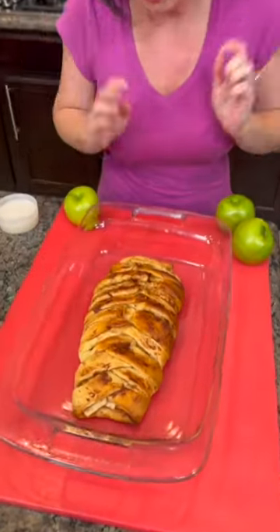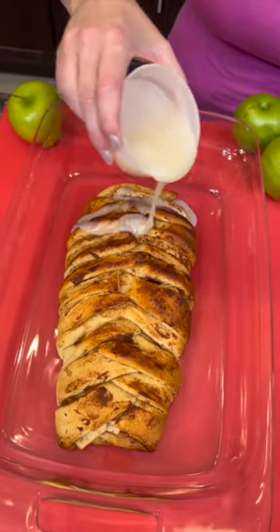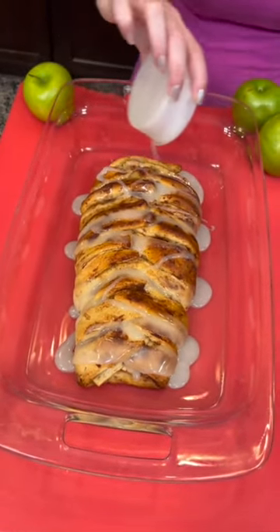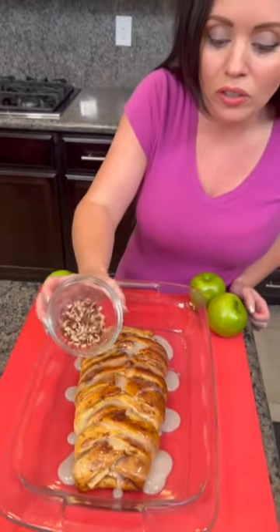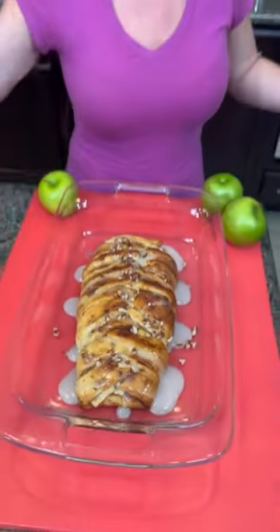You could serve this and people would definitely believe you made something special. We've got that icing that came with our Grands — check this out, right over the top. Man, that looks good. This is optional but I thought, why not — a few toasted pecans right on top as well, just for good measure. Fancy!